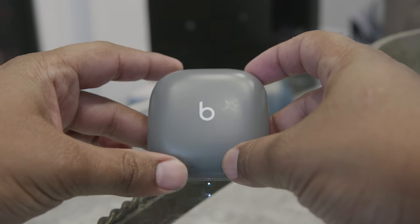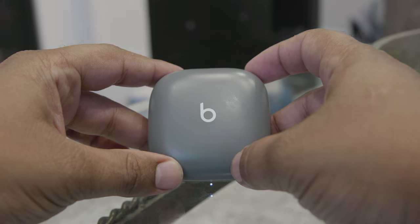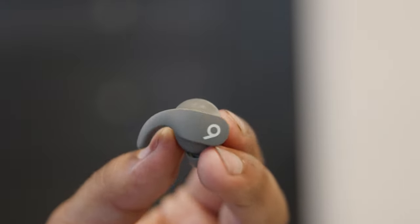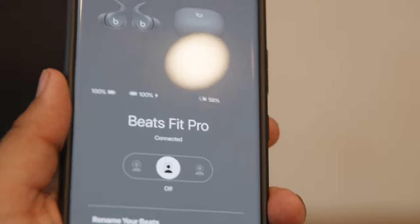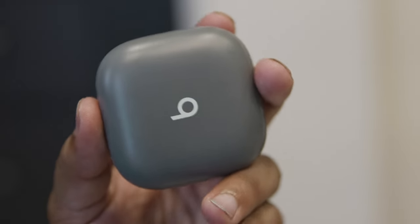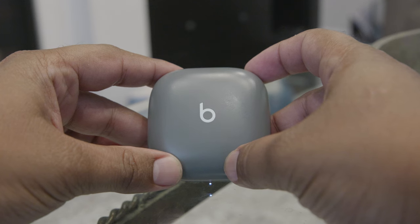That's where the design of the Beats Fit Pro comes in. Although not the first to use this design, these earbuds come with a wingtip that's supposed to help them stay in your ear. With a name like Beats Fit Pro, this feature is clearly very important. Currently Best Buy has these priced at $179.99 in the US, so they are more on the expensive side.